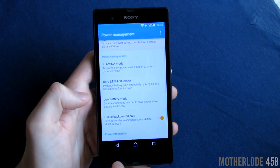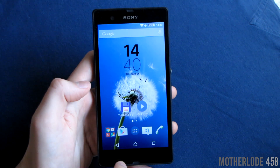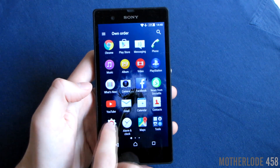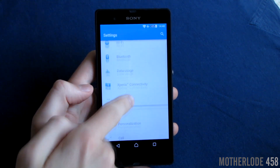The settings app has never been closer to the Google one, and now features only a few Sony modifications such as the Bravia engine image enhancer and similar additions.